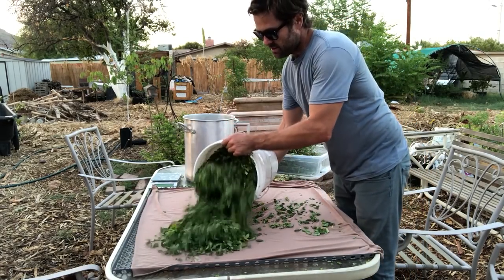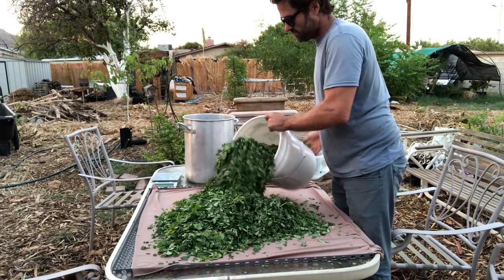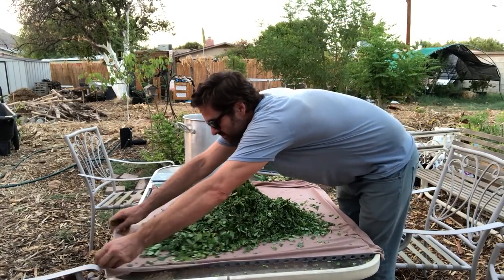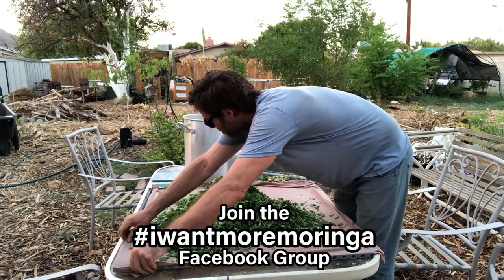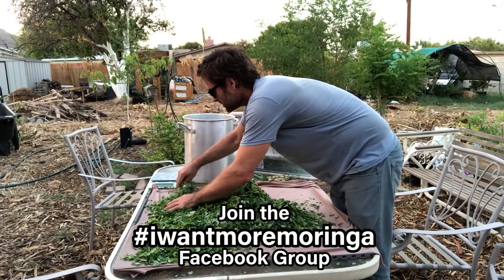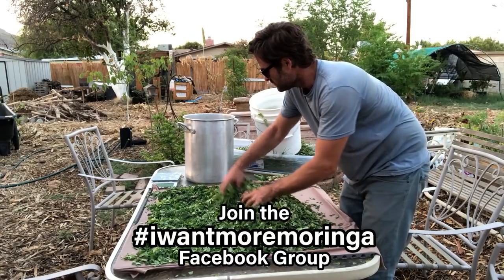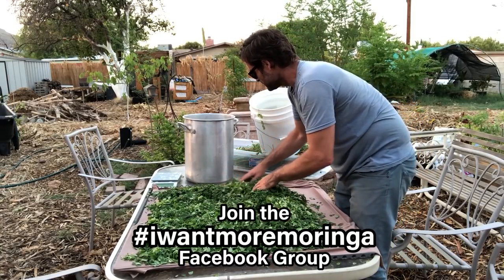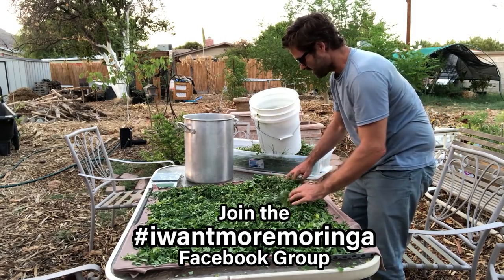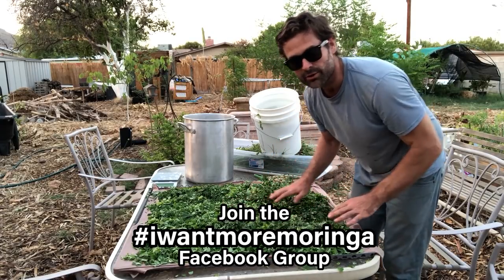I'm going to lay this out and see if I need another tray or not. We'll probably need another tray here. You just want to spread it out pretty evenly — you definitely don't want it to be too thick. So I am going to need probably a couple more trays, I'm going to go grab them.